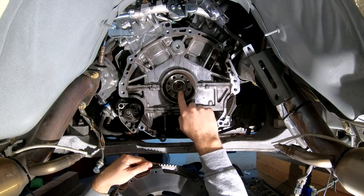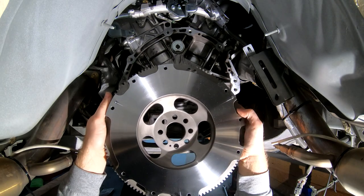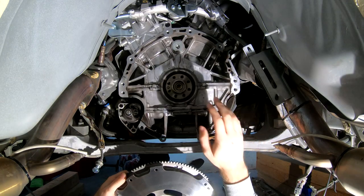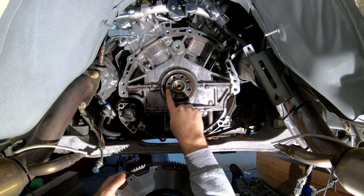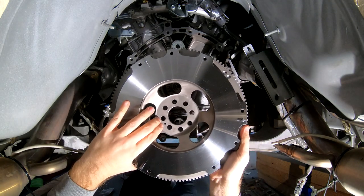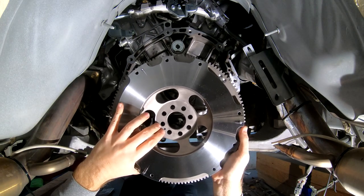With that new pilot bushing in place, we're going to install the new flywheel, which I've already cleaned the surface of with brake cleaner because they did have some oil sitting on there to help prevent rust. Once you have your flywheel cleaned off of any oils, it's time to put it onto the output side of the engine. You'll notice there is going to be an alignment pin — on your flywheel there's a little hole where that pin is supposed to sit. You want to make sure that that lines up properly; that's the only way that this flywheel is going to go in.